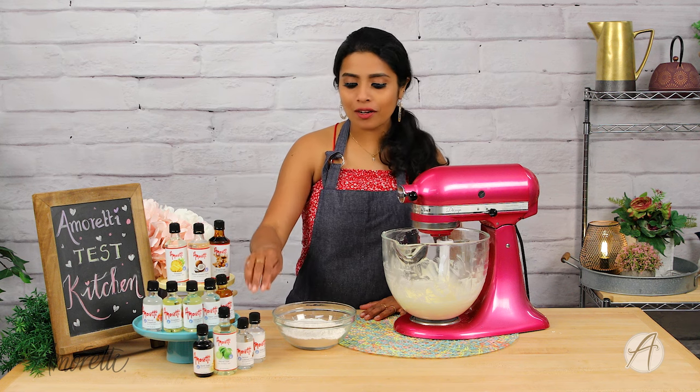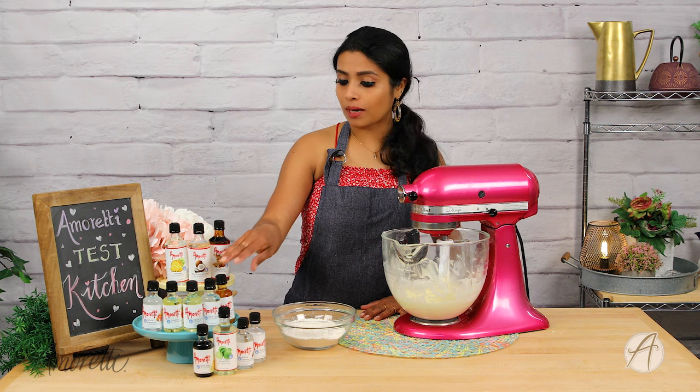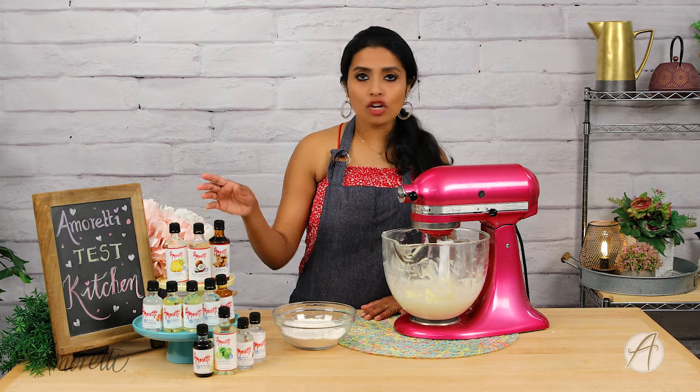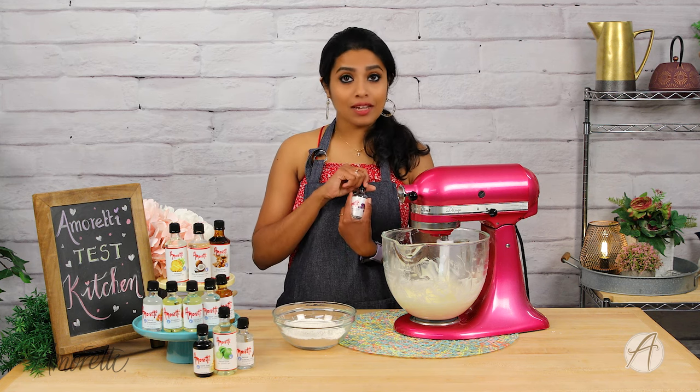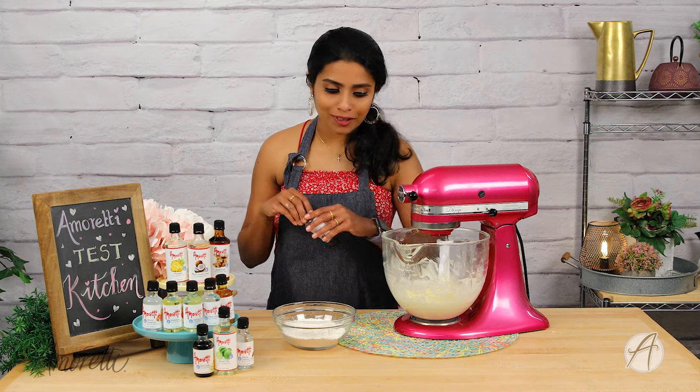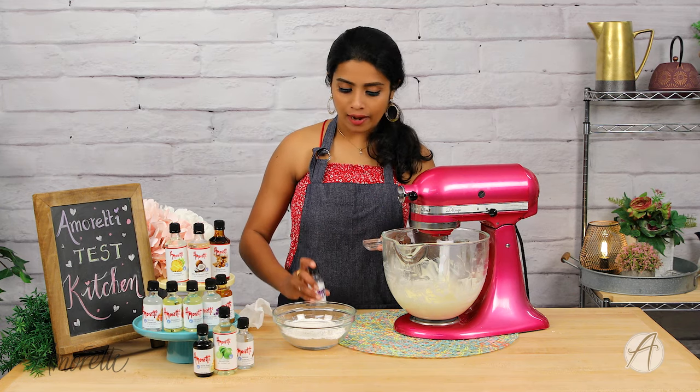Should I go for something floral like wild lavender, or something fancy like wild strawberry champagne, or something yummy like coffee? Let's do something floral and go for a white lavender — that's a yummy flavor for a sugar cookie. I'm going to use half to one teaspoon of violet lavender extract.